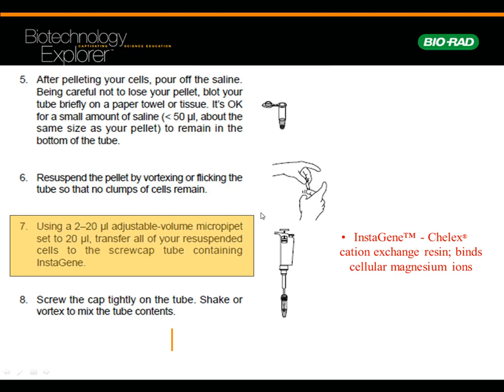After you've pelleted your cells and you've got that match head-sized pellet, get rid of the saline. Resuspend the pellet by vortexing the tube so no clumps of cells remain. After pelleting your cells, pour out the saline, being careful not to lose your pellet, and blot your tube briefly. Then take a micropipette at 20 microliters and take some of those cells — they'll break up a little bit — and put 20 microliters of your cells into the screw cap tube.